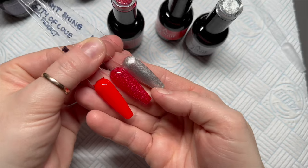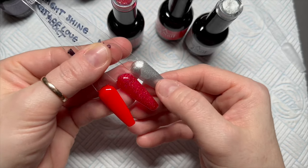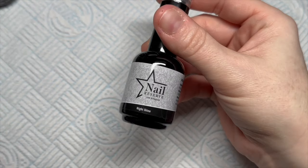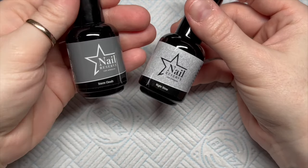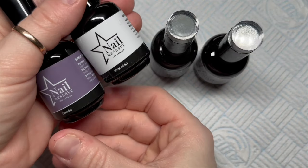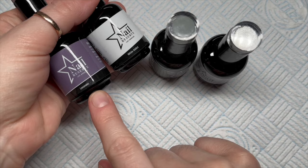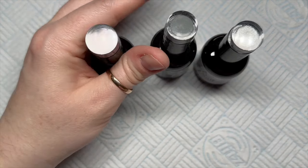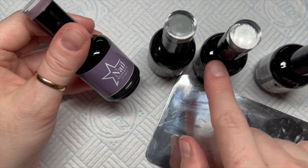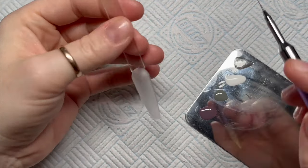I do have a discount code which I will put on screen - I can't remember it off the top of my head, but it's on the screen now and you can save some money if you make a purchase. So I'm going to use Nightshine, Stormclouds, White Addict and Lavender. I think these colours together are really nice, so we're going to use all four of these today. You're going to need a palette, so pop a bit of each of the different colours on your palette.